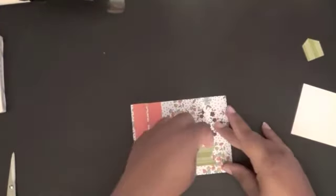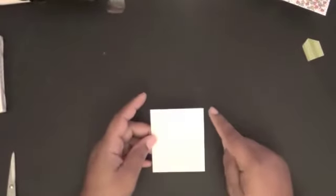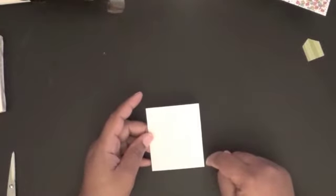Make sure that that is straight — it looks straight but also a little crooked, but I think it's straight. Now we're going to do our stamping. I have a piece of thick Whisper White cut out at two and three-quarters by three and a quarter inches.